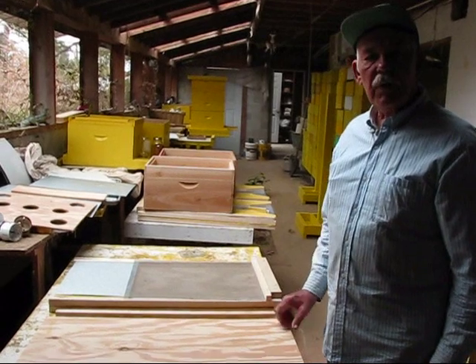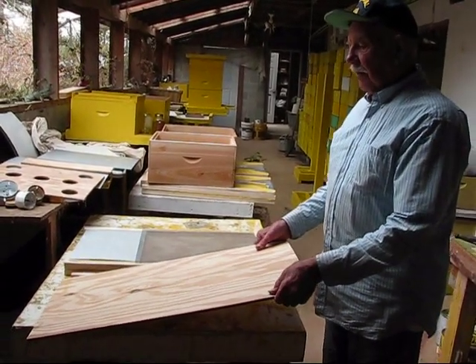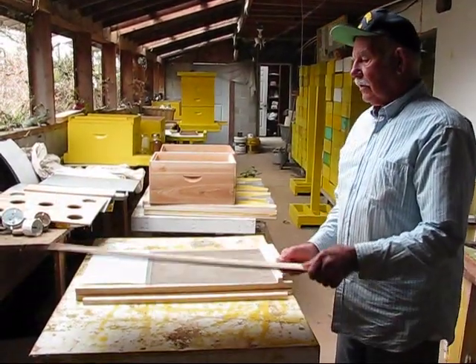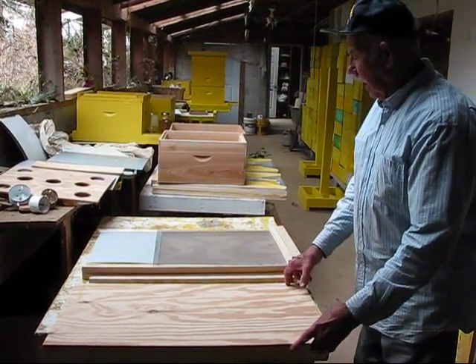My name is O.J. Blunt and I modified and customized the beehive, the top and the bottom. This is the bottom. It's 31 and a half inches long, 16 and a half inches wide.